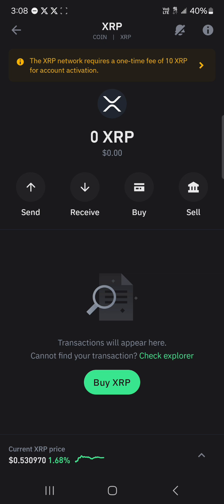Another thing to note: in order to activate your wallet address — the wallet where you'll be holding your XRP — you're going to need to hold 10 XRP, or make a transaction of 10 XRP into this wallet address for it to be activated.